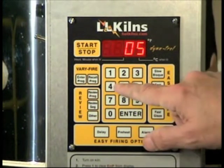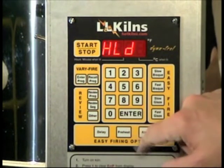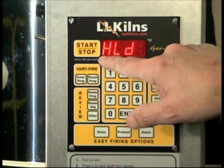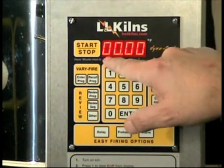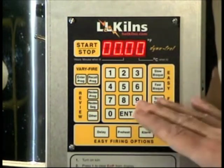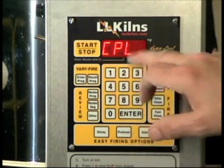So we're going to change this to 5 by hitting 5 and then enter. Now the hold is coming up as 00:00 — that's zero hours and zero minutes. That's what we want, so we're going to leave that by hitting enter. It now says complete.